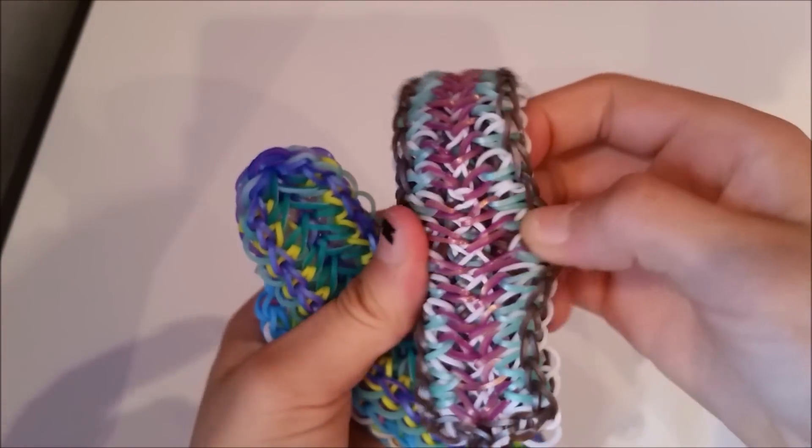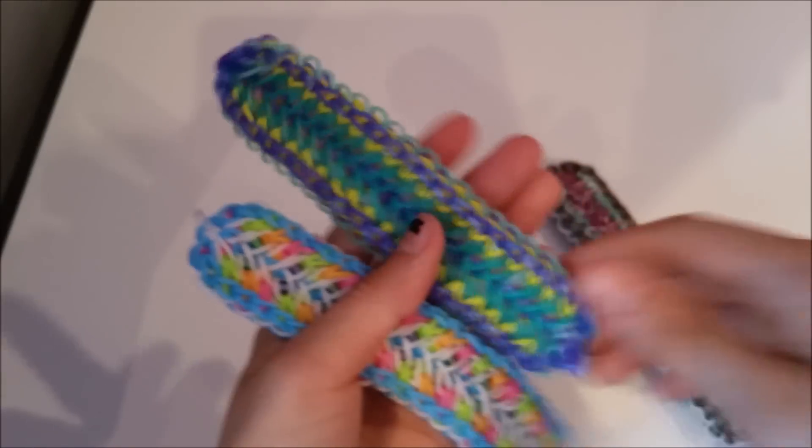I added this video after I recorded the tutorial and I'm editing it together. So yeah, here comes the actual tutorial.